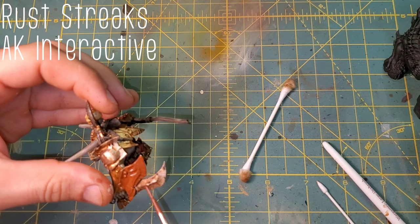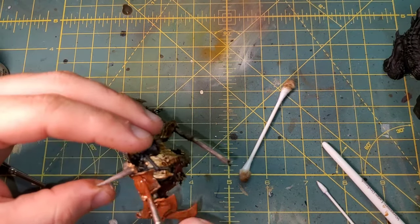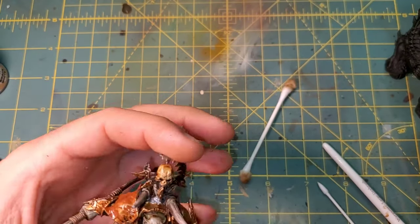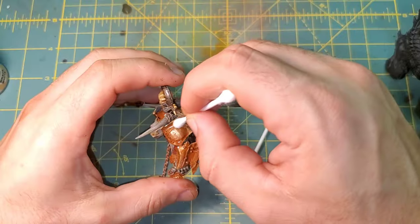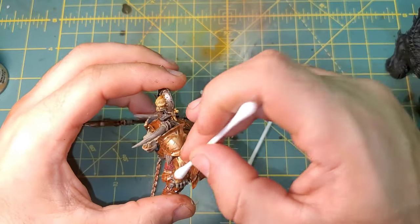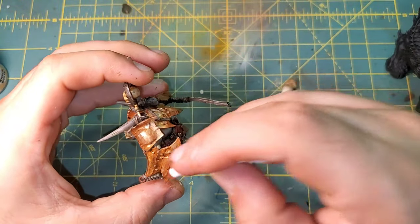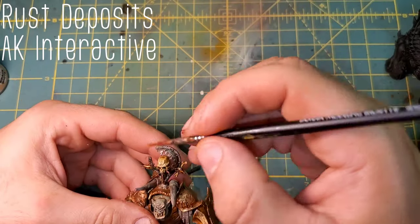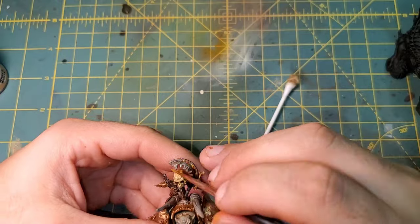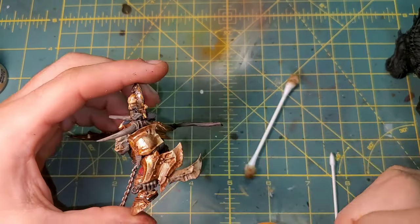Moving on to the metallics — all of our metallics are going to be coated in Rust Streaks from AK Interactive. Instead of using mineral spirits for this one, we are just taking a dry Q-tip and very, very lightly feathering it back off the model. We want to leave a lot of that rust and mottled look to the armor. We are also dropping some Rust Deposits into the areas around the bolts — all over the armor, the headpiece, as well as some parts on the chain — just for a little bit more discolored, orangey rust.